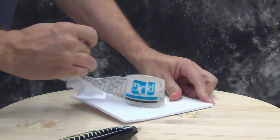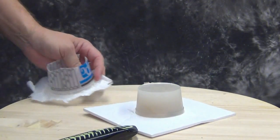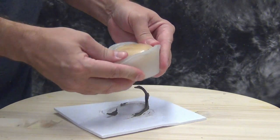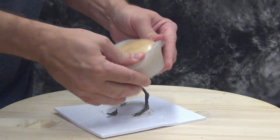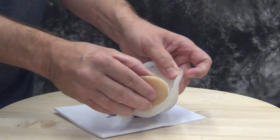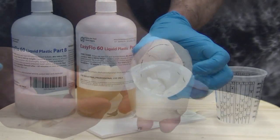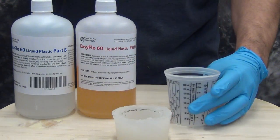Here we're just cutting off that cup mold and demolding our original part. You'll notice that our ear — the original Shrink-It ear — is in good condition, so we could easily mold that again if we wanted to. Now that we've demolded that ear, we're ready to cast resin parts into our mold.